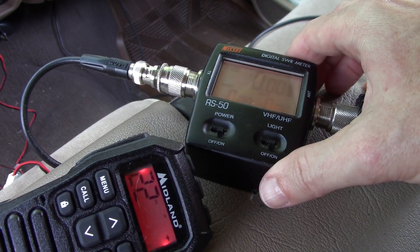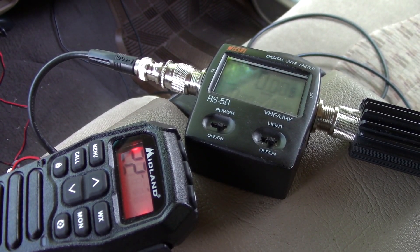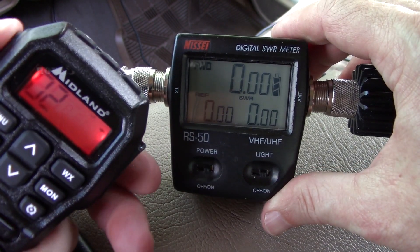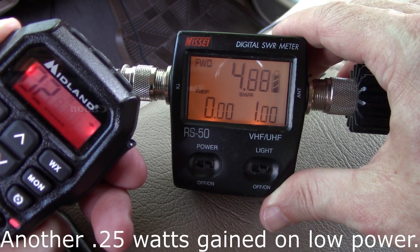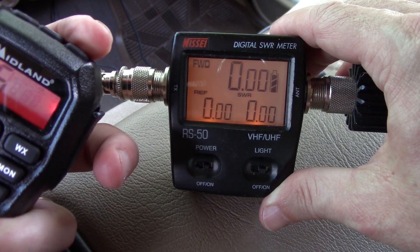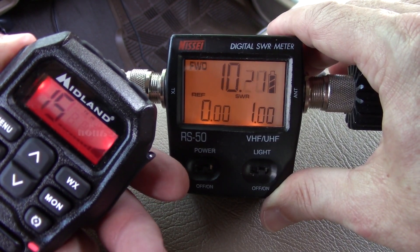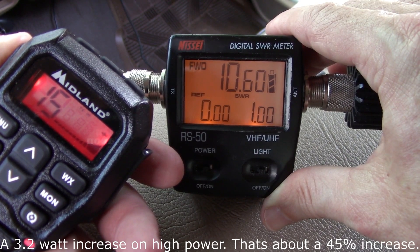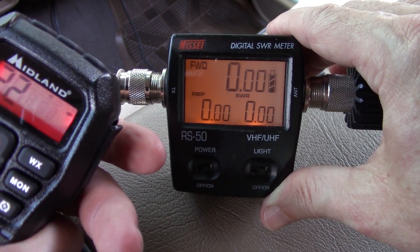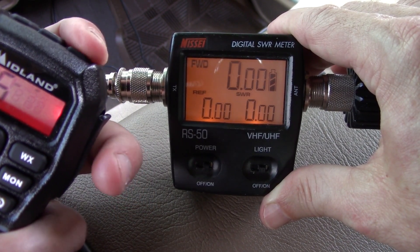Now let me crank the truck up and get the voltage higher. Okay, noisy truck — bear with me. Channel 2 is getting 4.8, almost 4.9, so we're getting real close to the advertised 5 watts — 4.85. Going to channel 15: now we're getting 10.4, 10.5 — wow, we went up quite a bit. The high power really likes the higher voltage — 10.6, 10.7.